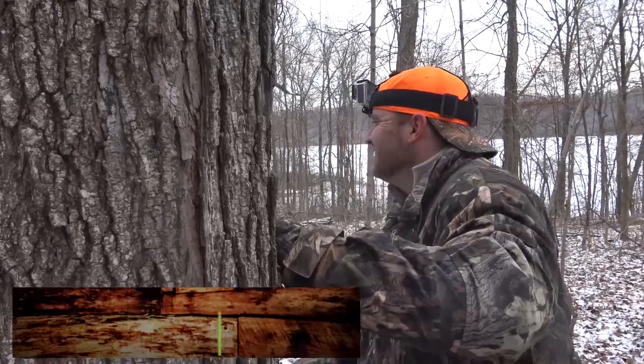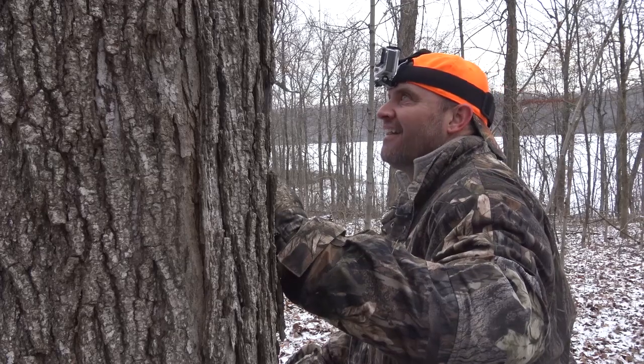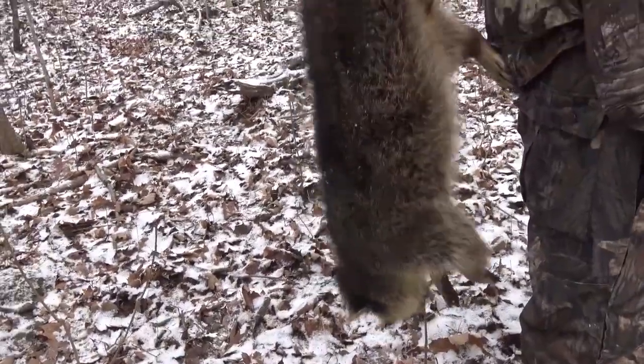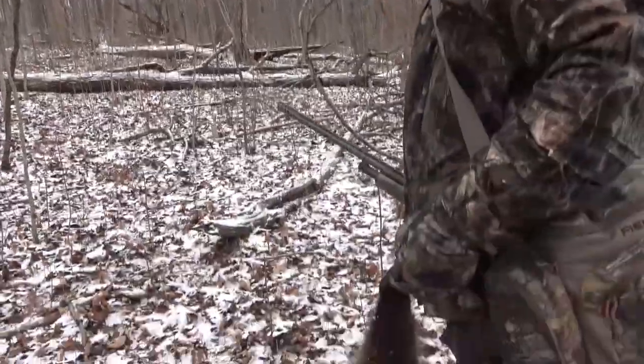That's awesome — first time daytime coon calling! It'll work just like you said, man. That's a good one. That's your first daytime coon, huh? Yes, sir. We're eating large tonight!